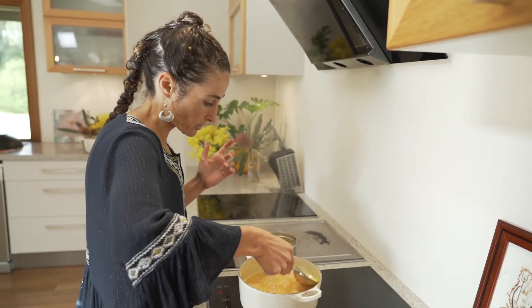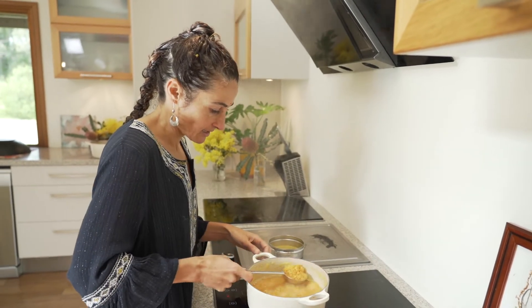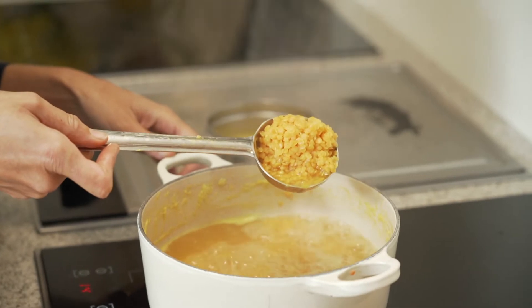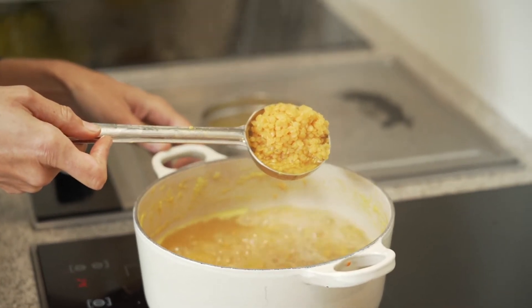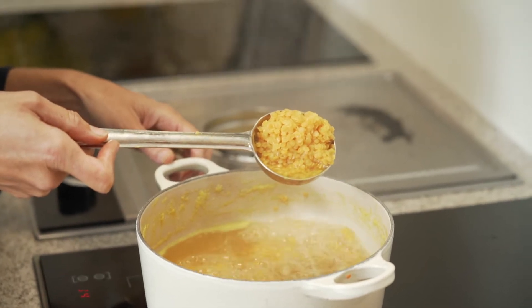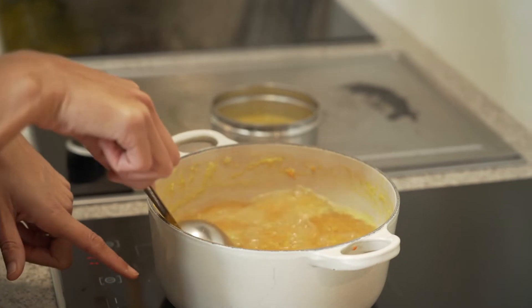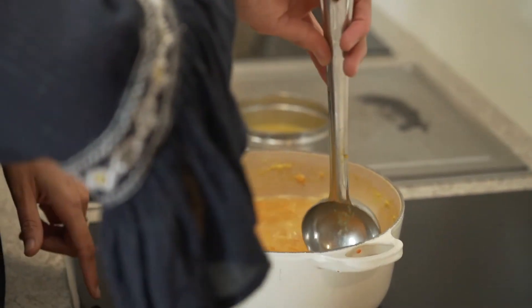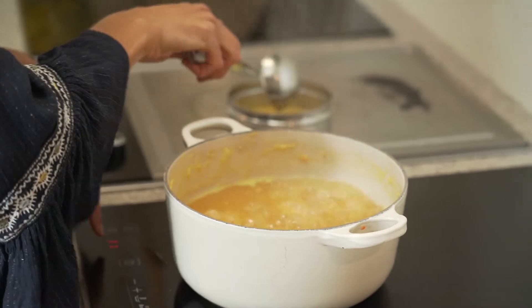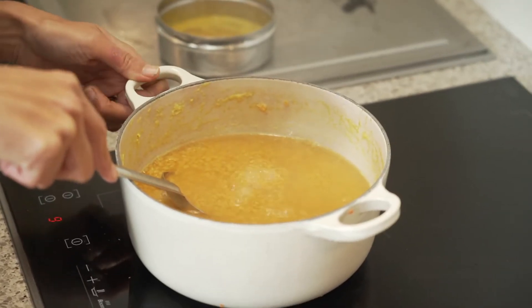Once the scum's off, we're just going to give it a little stir. You can see how that's already softening — it happens so quickly with this dal, which is why we don't need to soak. Just turn it down to a simmer; you want the roll of the bubble to be quite gentle.